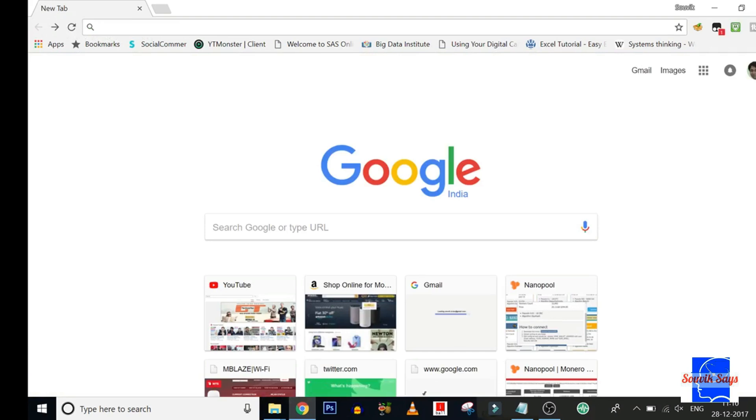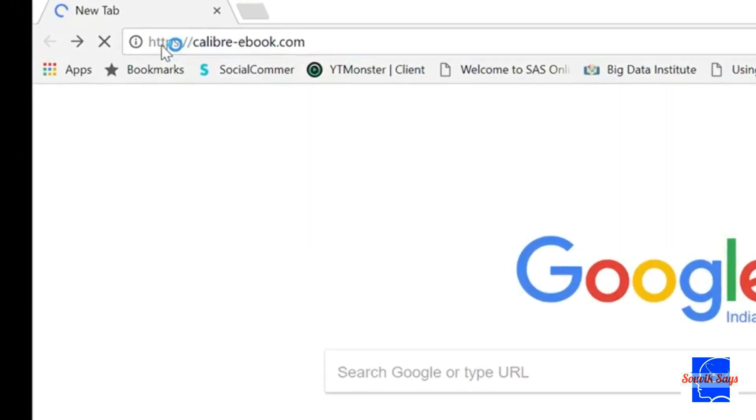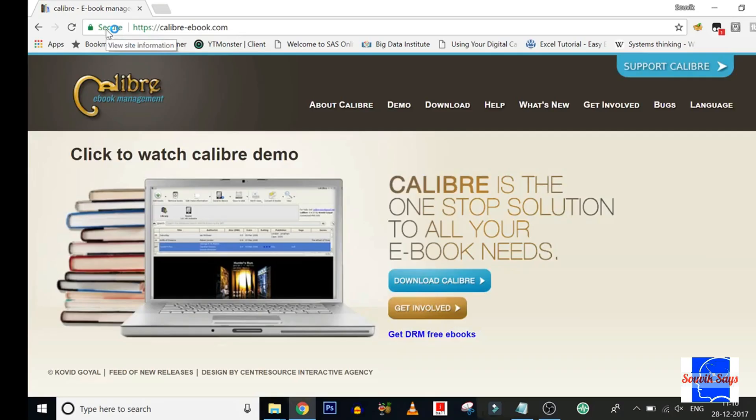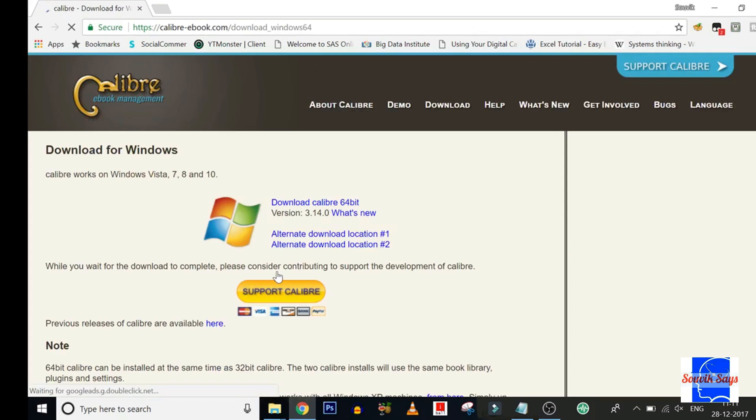Head over to Calibre-ebook.com — a link is provided in the description below to make navigation easier. Select Download Calibre, then select the operating system for which you intend to download. In my case, I'm selecting Windows 64-bit. Please be patient while your download happens.